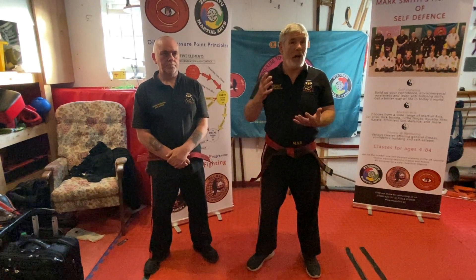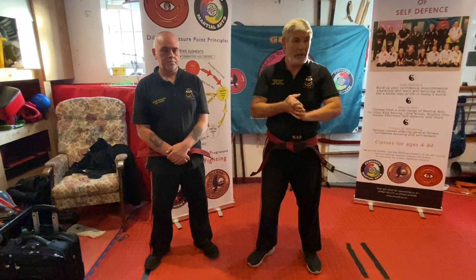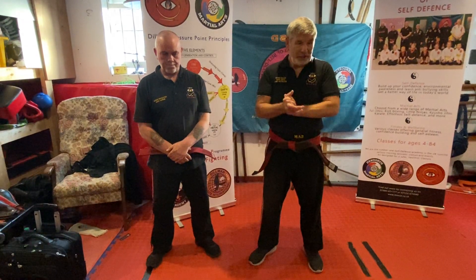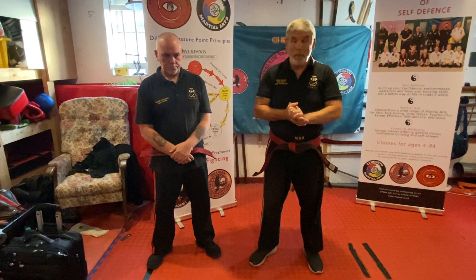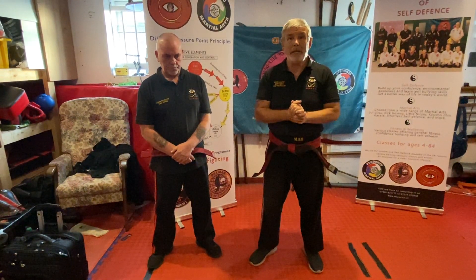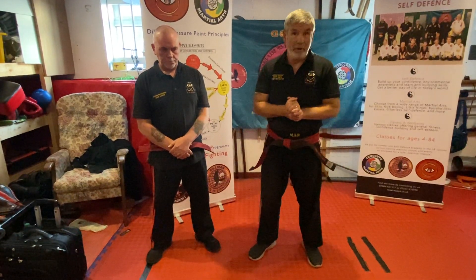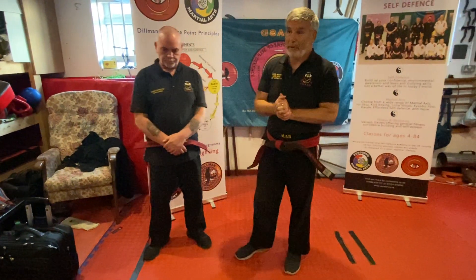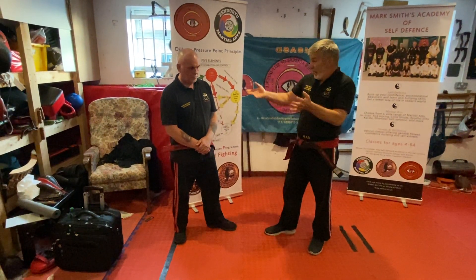Welcome back. We've been doing some stuff for the street and self-protection — effortless self-protection — how to go about things. My point here is basically you can't fight on the back foot. I will give you a scenario to start with and we'll take it from there.